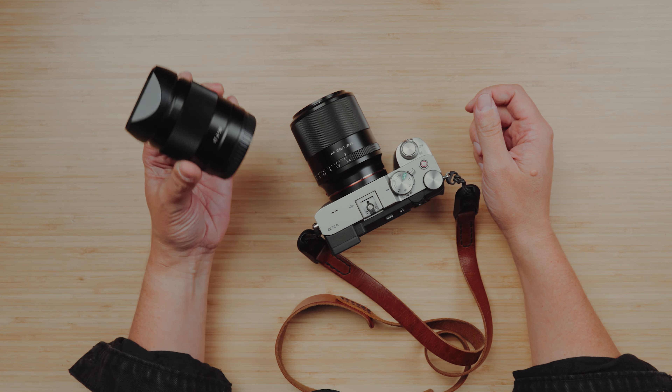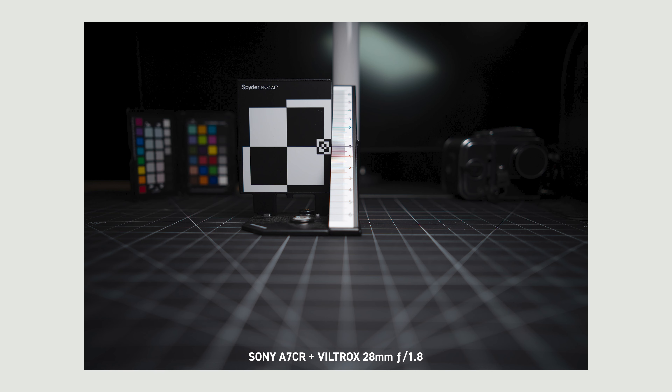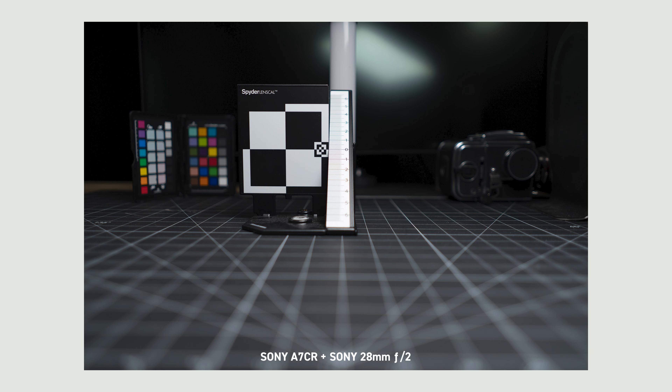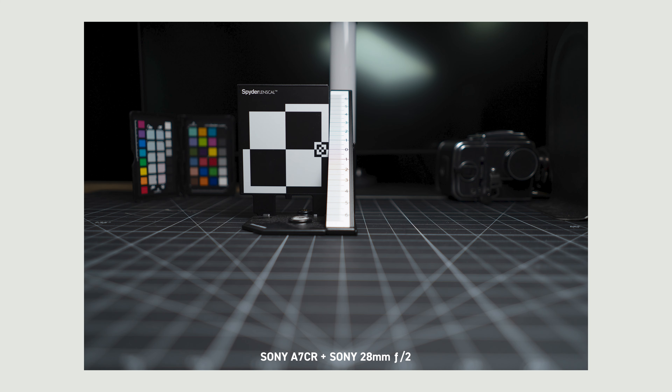Comparing it specifically to the 28mm F2 from Sony — again, a super old lens — I found that the Sony 28mm is actually a little bit wider than this. It's probably not a huge difference, but if you look at these test shots done on a tripod in the exact same spot, you can definitely tell that the Viltrox is a little bit tighter than the Sony 28mm. But enough about how the lens feels — let's check out some image samples and I'll come back with my final thoughts.